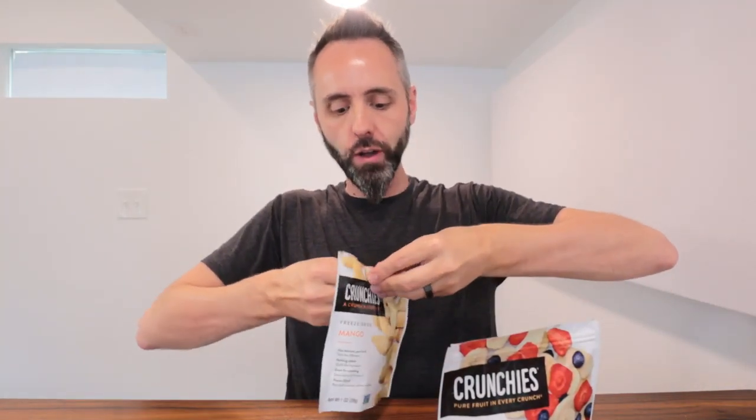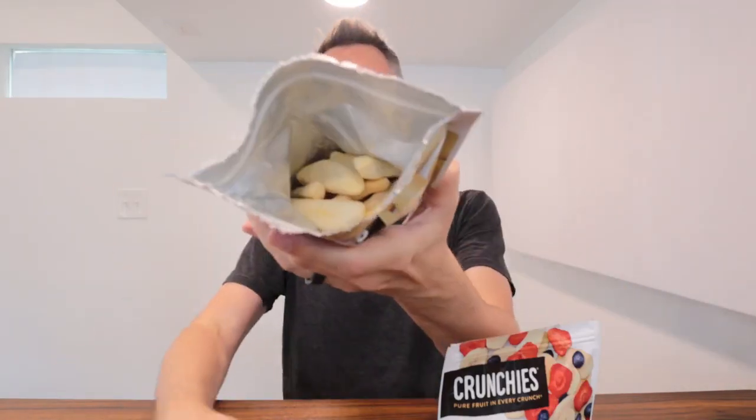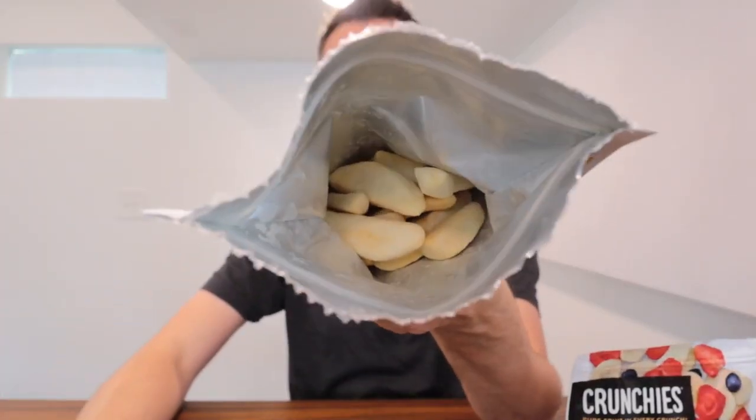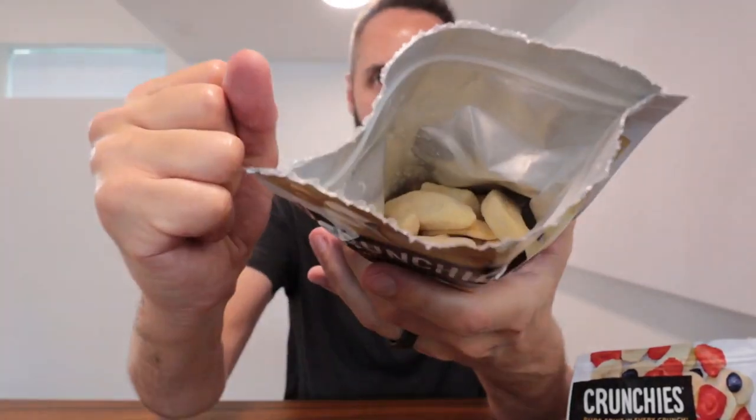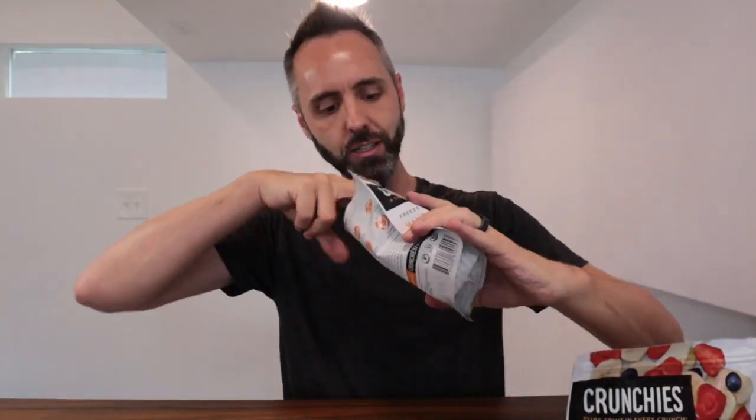I'm going to go ahead and do a little taste test of these for you guys. First of all, it's got the re-zippable bag on there, so if you don't plan on eating it all in one sitting — you want to take it with you on a road trip or something like that — you have the nice re-zippable bag right there so you can easily zip it up. You also notice that it's a mylar lined bag, so it's going to help to lock in all of the flavor of these things too.